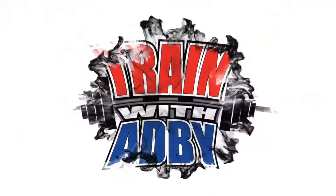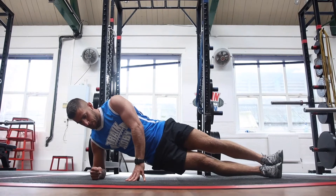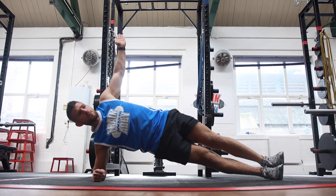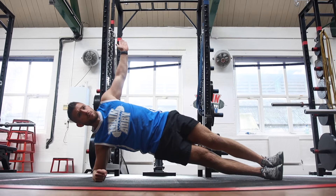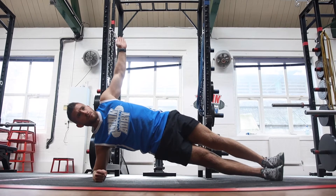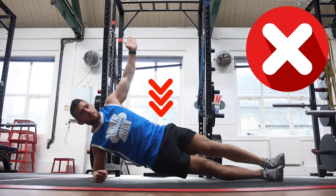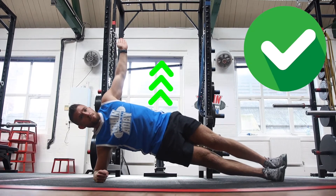The side plank changes the focus to the side of the abs, which are the obliques. You'll rest your forearm on the floor with your feet together and the other arm extended straight up. Keep your hips high throughout this exercise — don't let your hips drop. If putting both feet on top of each other is too challenging or uncomfortable, feel free to put one foot slightly forward to make this exercise slightly easier.